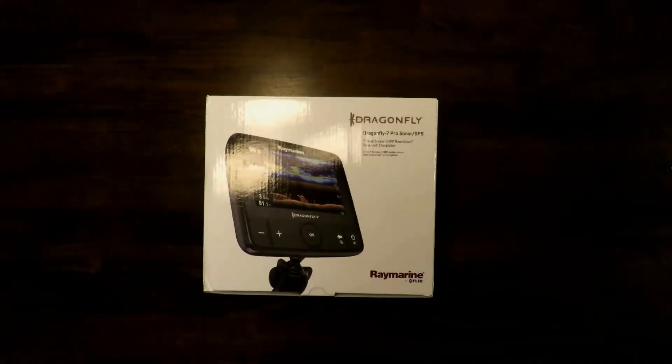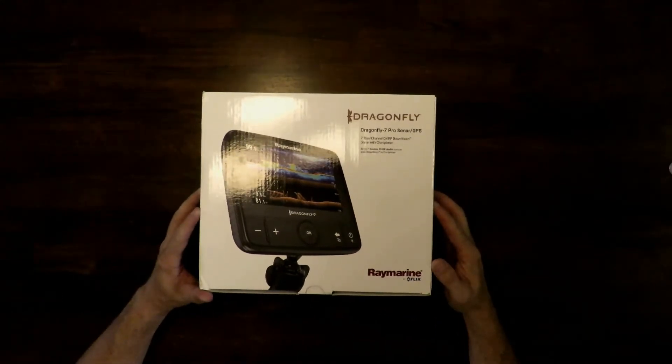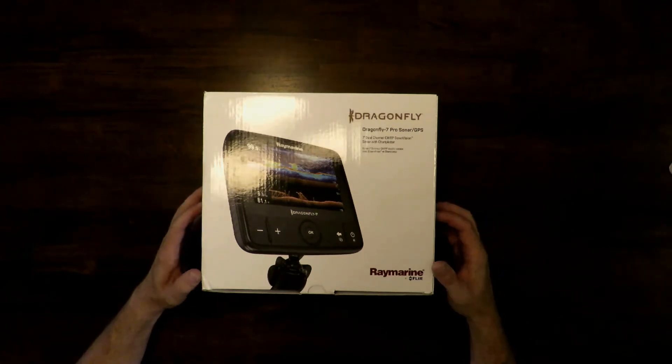This is our Raymarine Dragonfly 7 Pro Sonar GPS chart plotter unit. It comes with Navionics Plus North America charts. We decided to get a chart plotter because after using our cell phones and tablets for navigation, it just sucked. The screen brightness wasn't there — in the sunlight you couldn't see it. I actually had to take my sunglasses off to see the screen. The battery life was awful; we'd get through half a day and need to charge. Your phone or tablet probably don't want to be laying out in the sun all day or if it rains. So I decided to go with a chart plotter.